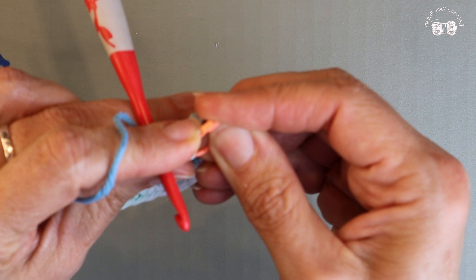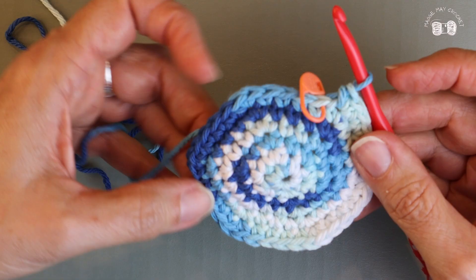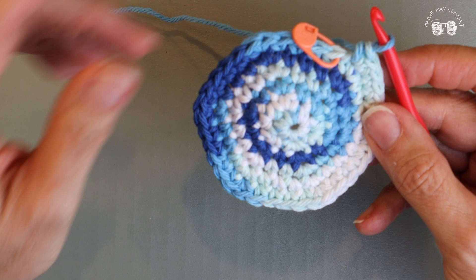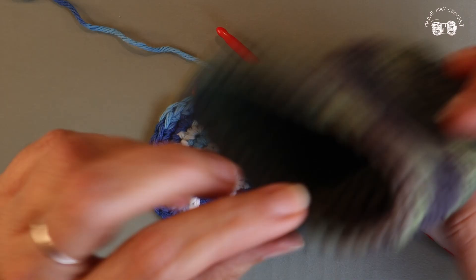So I just completed my sixth row and now I'm done increasing. Now I'm going to start placing one single crochet into each of the single crochet stitches. Before I start that seventh row though, I want to finish things up — because we're going to start making our vertical stitches, stitching upward. I don't want to have to go back down inside to end my work, so I'm going to take care of that tail right now.